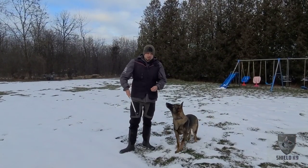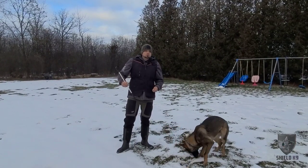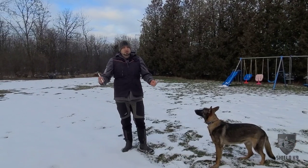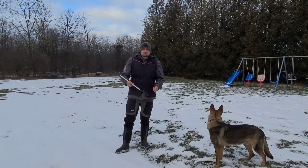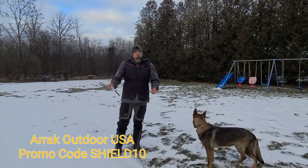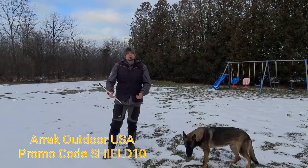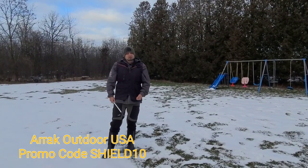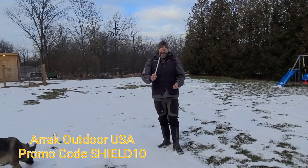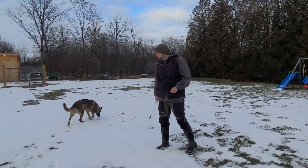I'm going to demonstrate quickly, but before I do that, I'd just like to talk about these training pants that I'm wearing. These are Eric Outdoor Training Pants — I get them from Eric Outdoor USA. We wear these pants all the time when we're training dogs here. I have one in every color. These are fantastic pants, made really well. I just got tired of getting holes in my jeans and I was looking for comfortable pants I could wear whether I'm doing bite work with dogs or just obedience training. Use promo code SHIELD10 to get 10% off. Eric Outdoor USA — they make pants, jackets, sweaters, and vests.